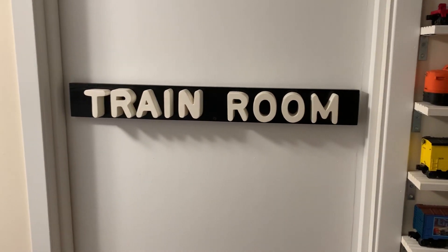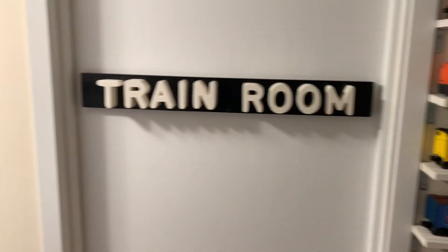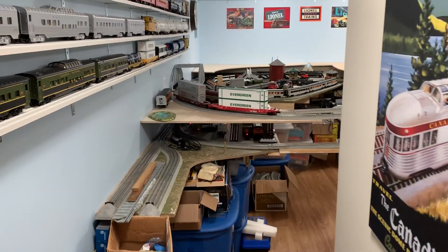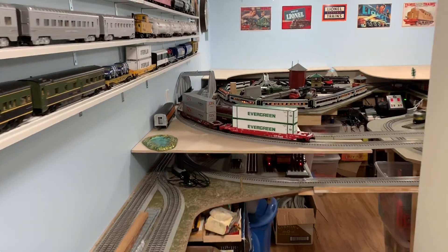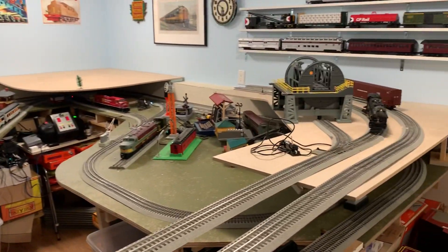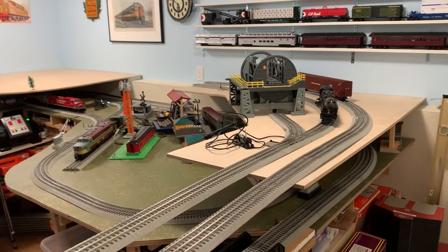Welcome to the train room everyone. It's G here with GZO Scale Trains. Just coming right in with a little layout update for you guys. A couple things I started touching on last time, I thought I'd expand on this time.